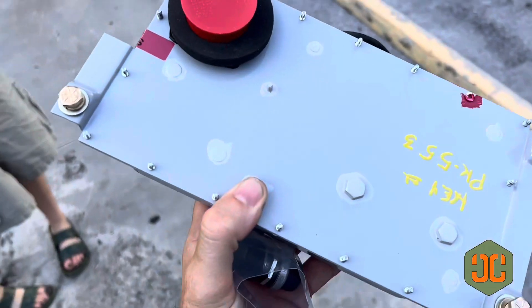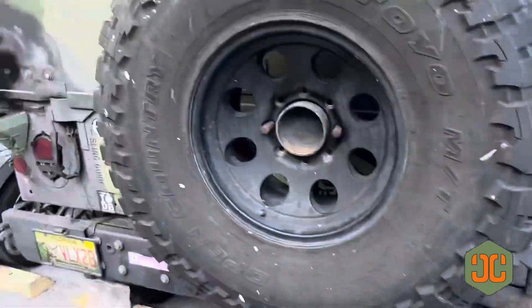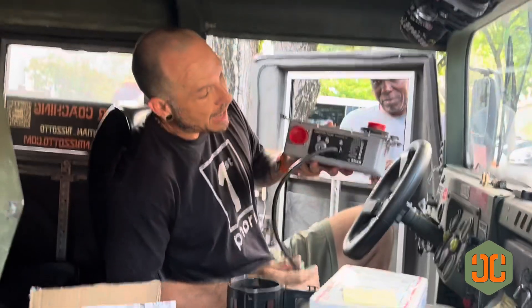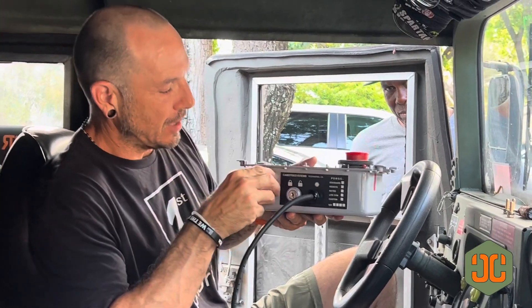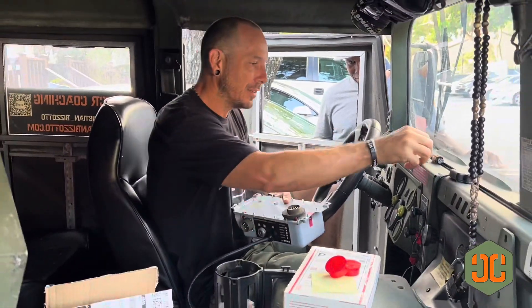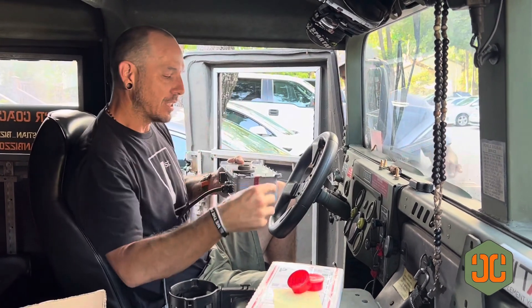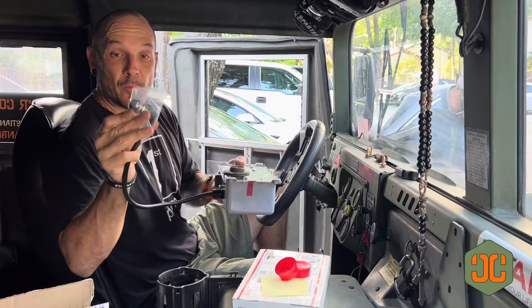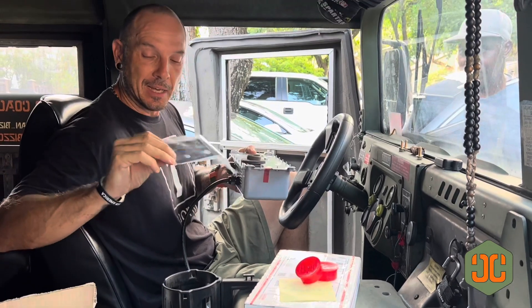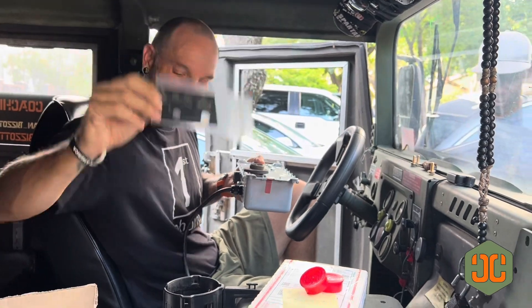Alright guys, here it is — this is the new Camo Tech Systems box and we're about to install this in this bad boy right here. So check it out: we have a key so it'll be able to cut off all electricity to the truck. Everything looks nice and new, all new hardware. It goes in pretty easy. We also got the remote so we don't have to reach deep under the dash to cycle the glow plugs, and it comes with this cool data plate that tells you not to hold it for more than six seconds.